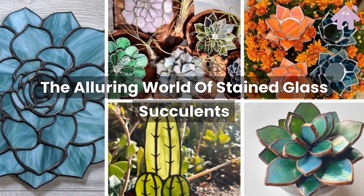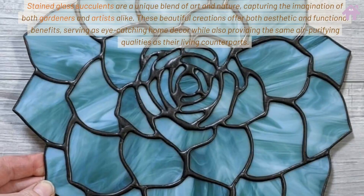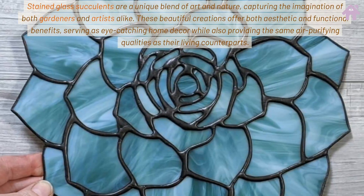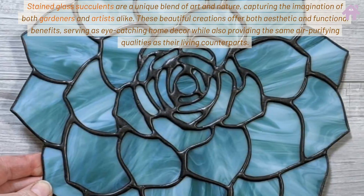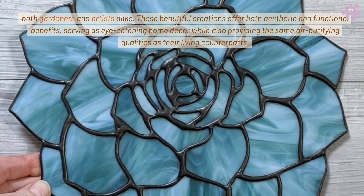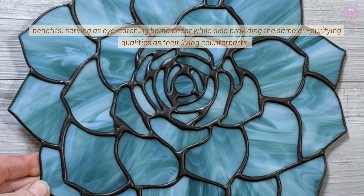The alluring world of stained glass succulents — stained glass succulents are a unique blend of art and nature, capturing the imagination of both gardeners and artists alike. These beautiful creations offer both aesthetic and functional benefits, serving as eye-catching home decor.